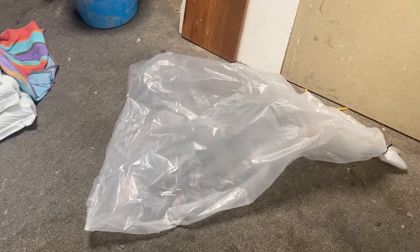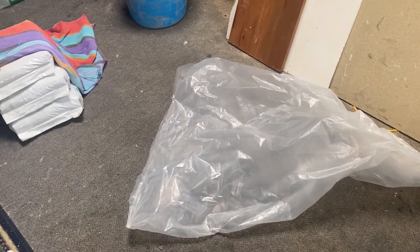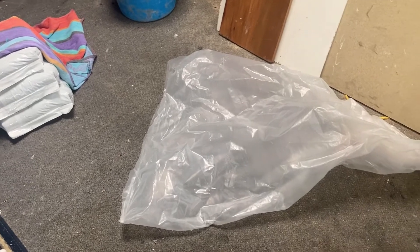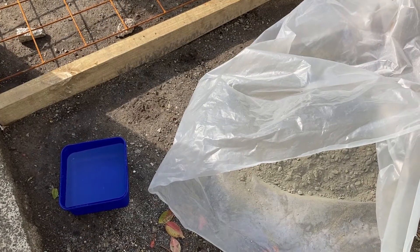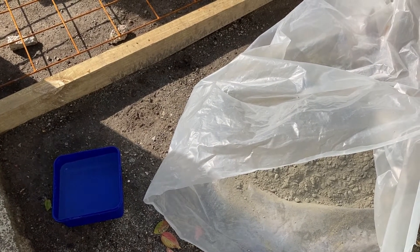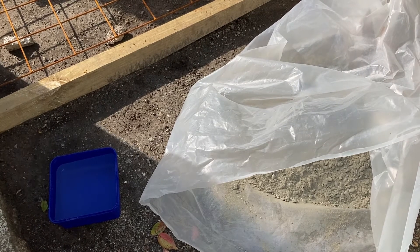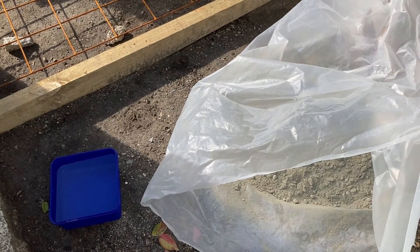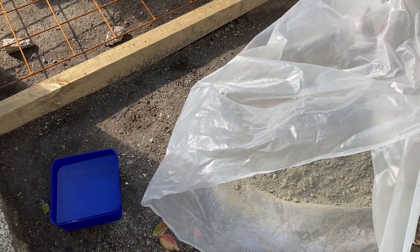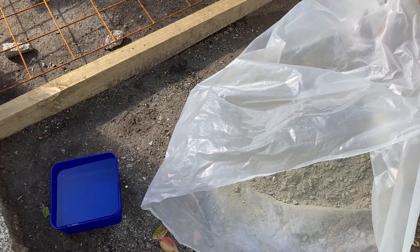It will either be a lesson in what not to do or an option for the future. So I have my concrete in a bag and my 2-litre ice cream container of water. All I basically do is throw that in the bag, mix it all around, and pour. Should be easy.